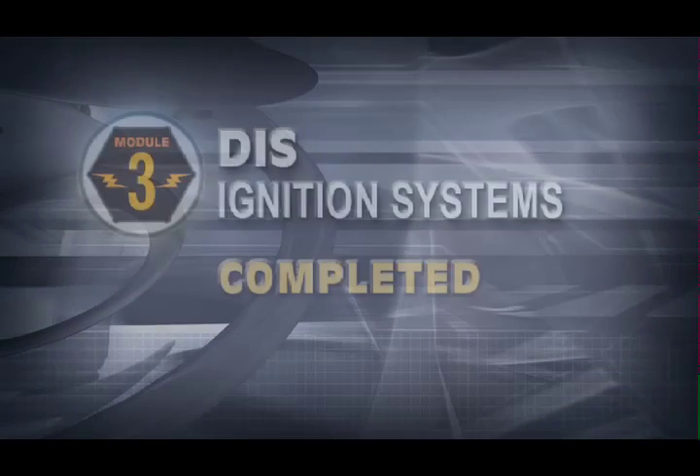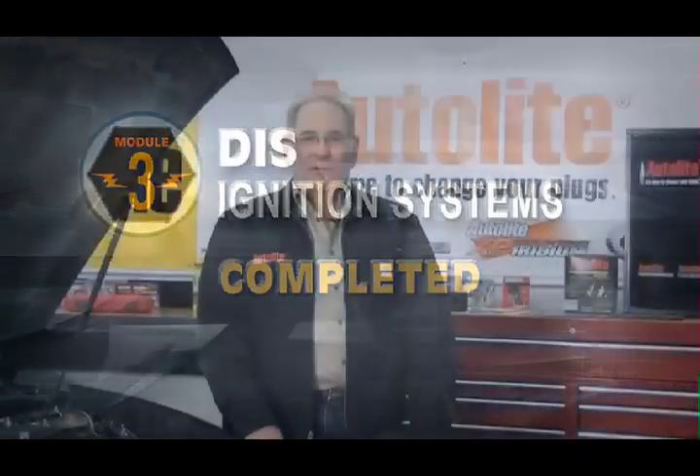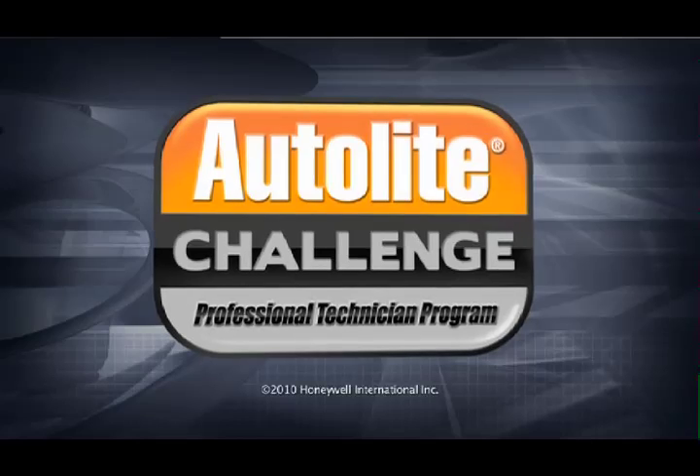Congratulations. You've completed the third training module of the Autolite Challenge Professional Technician Program. Thank you for your time.